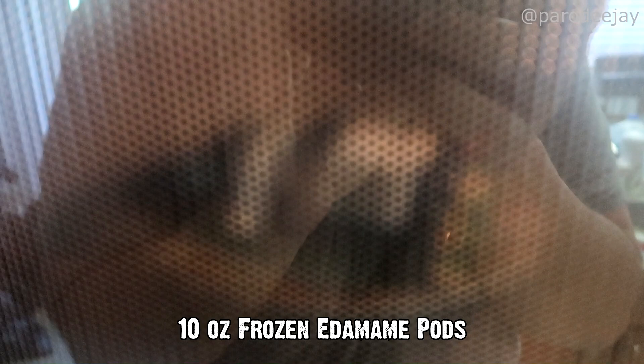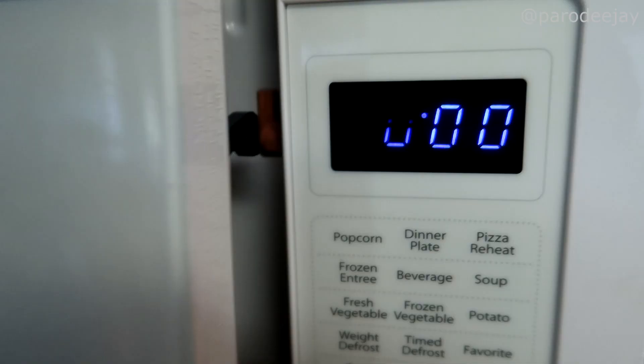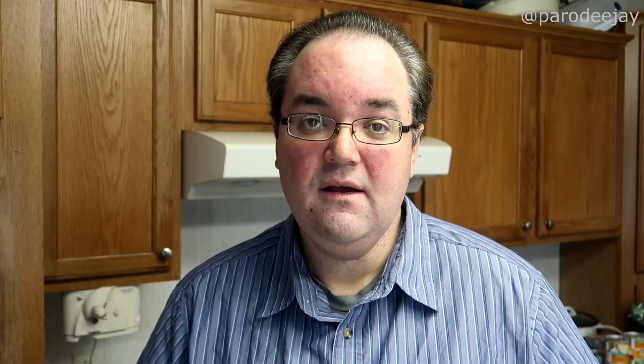I'm going to start off today with one of our filler ingredients which is frozen edamame — it's soybeans and they're delicious. We have to get these microwaved and then give them some time to cool down so we can pop them out of the pods. This particular package required about three and a half minutes. When it's done, just pop open the package, drain it, and set it aside to cool.